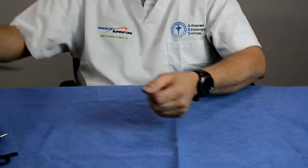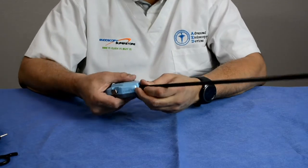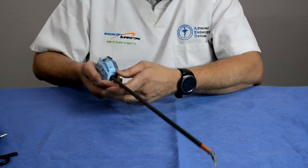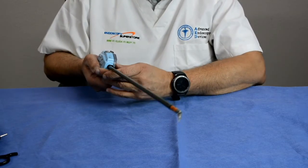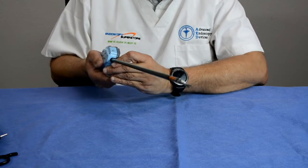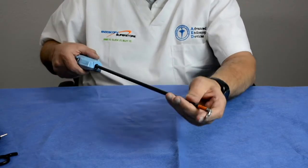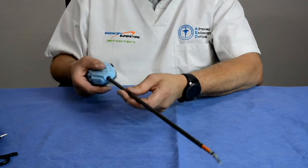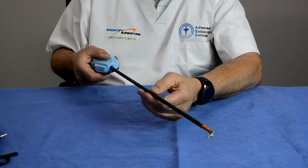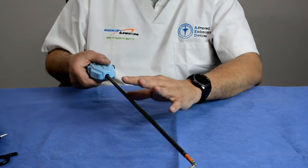Other companies have also made articulating instruments — including a robotic company with an articulating tip where the tips move and rotate and the jaws open and close in any direction. This connects to a robotic arm placed inside the patient. The drawback is that these are expensive and must be replaced after a certain number of procedures.